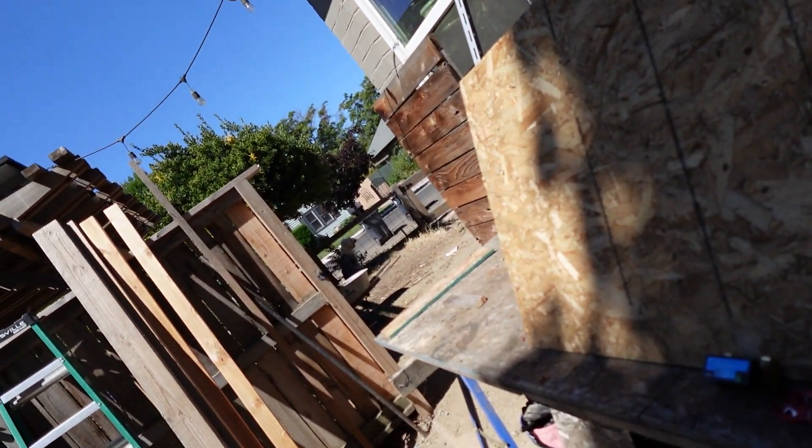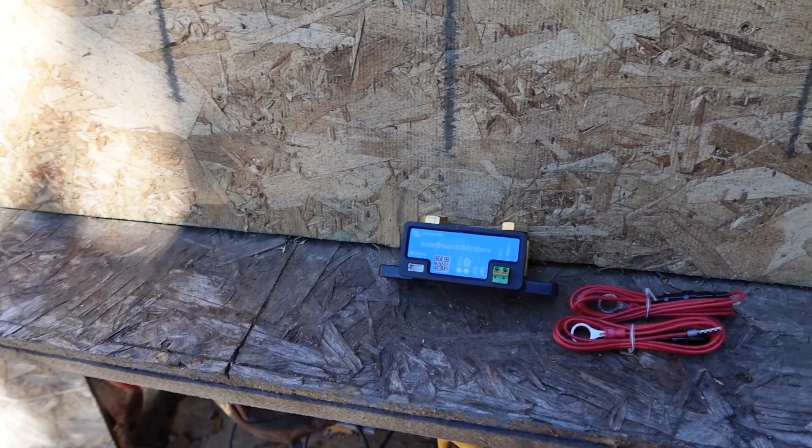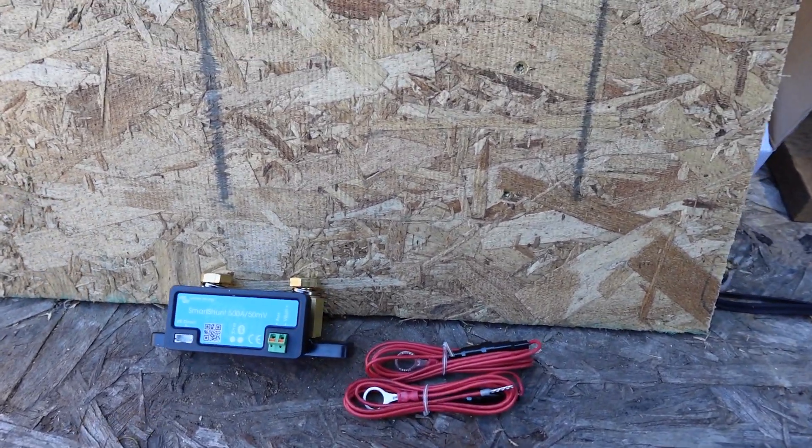I already have the Victron app loaded up, so we don't have to worry about that — it should connect right up via Bluetooth. Down the road we'll get the Cerbo XS or whatever it is and get that going and do some Wi-Fi stuff with it. Let's go ahead and get the show on the road and take a look at what we've got here and get out the materials we need.